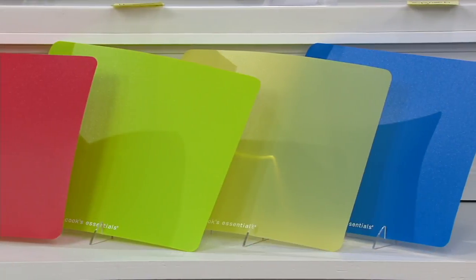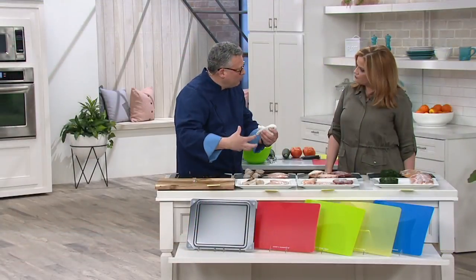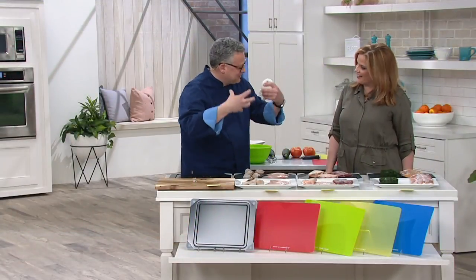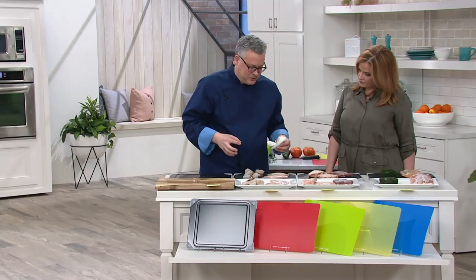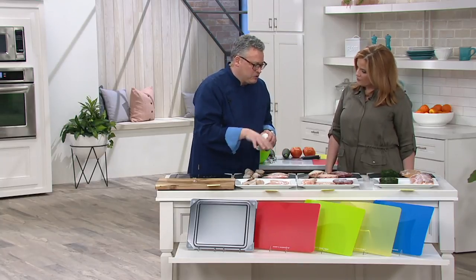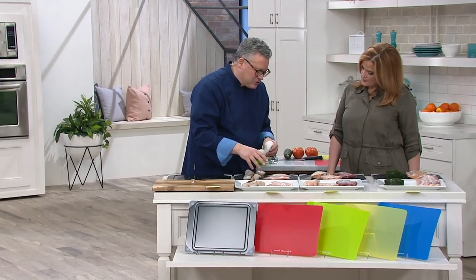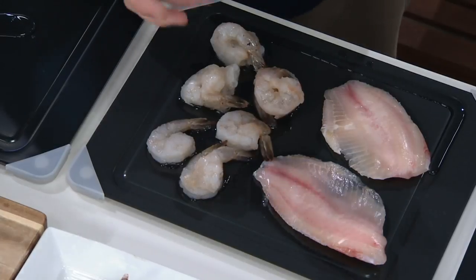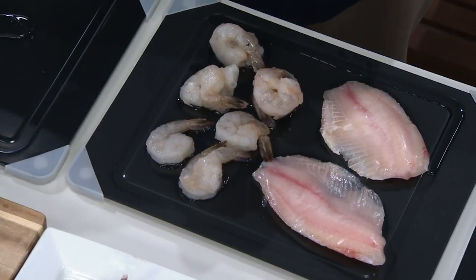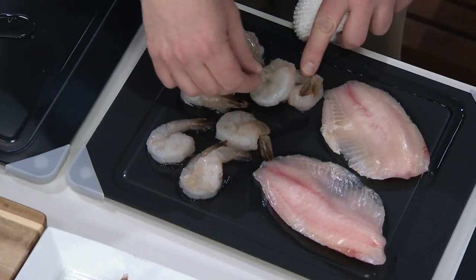When we talk about defrosting foods, we have some great examples here. What we're talking about is not a whole chicken or a whole turkey breast or a thick cut of chuck. What we're talking about is generally items that are individual portions. So they've already been fabricated down to an individual portion and they're about an inch thick or less. So when you forget to take today's big deal out of the freezer, you can actually defrost it in just a few minutes.